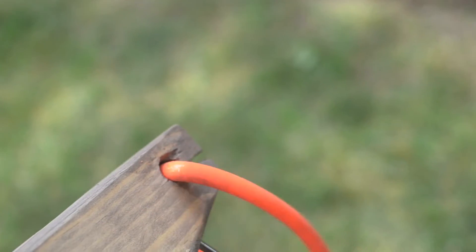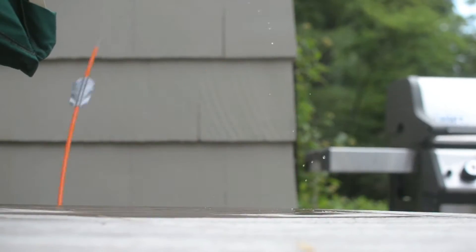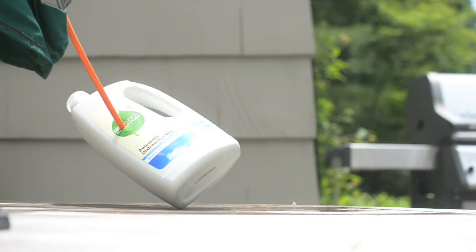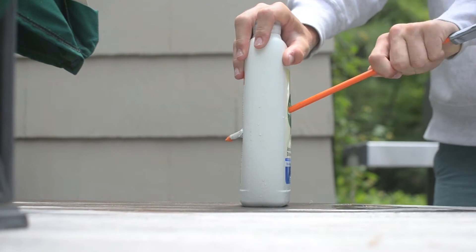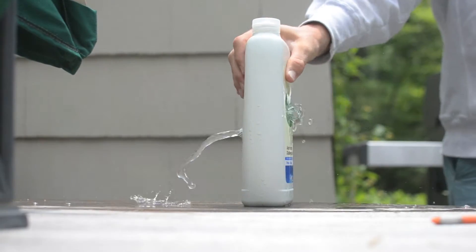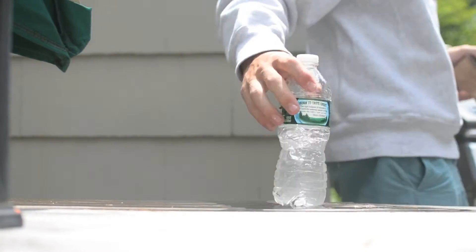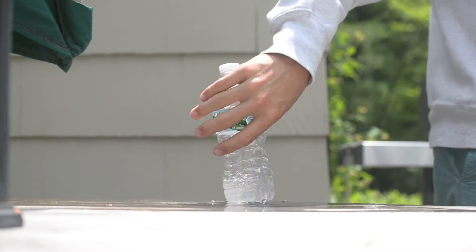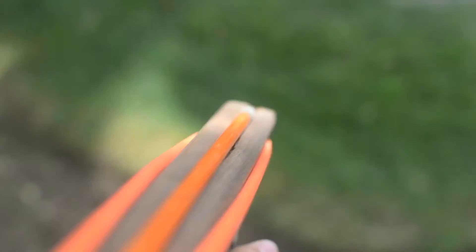This is the bullpup slingshot crossbow I made for one of my recent videos. Last night while messing around I discovered it fires full size crossbow bolts excellently. The full size bolts fly straighter, hit harder, and have better accuracy overall. Let's go.